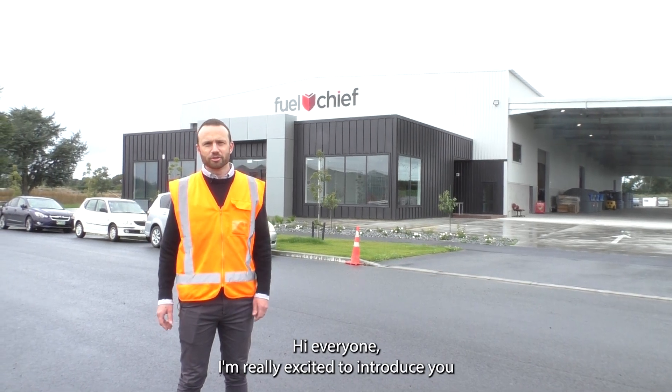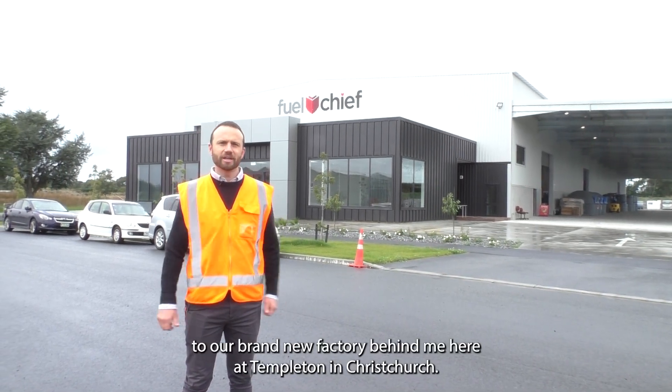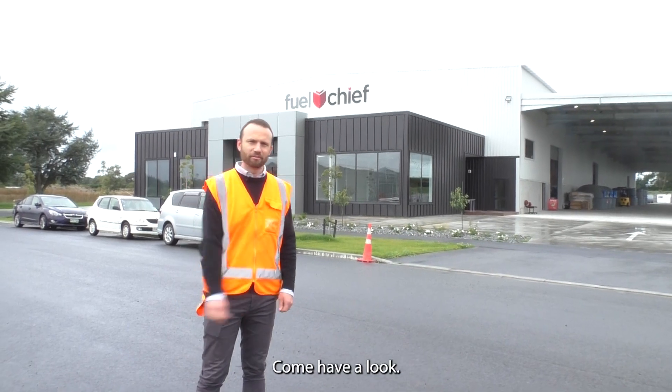Hi everyone, really excited to introduce you to our brand new factory behind me here at Templeton in Christchurch. Come have a look.